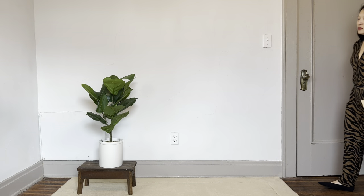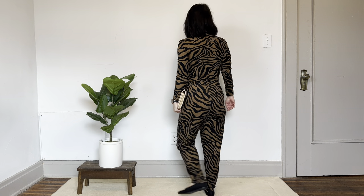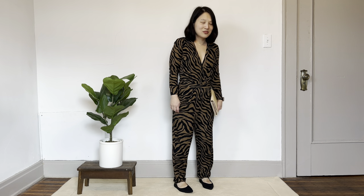For outfit number four I'm taking it up a notch and dressing up for evening with the Deer and Doe Sirocco jumpsuit. When I go out for dinner with my husband on a date night I don't always want to wear uncomfortable footwear, so these flats are a really good choice. The pointed toe keeps them dressy and they go well with the jumpsuit, but I have all the comfort of being able to walk easily. I'm pairing it with my clutch and some gold jewelry and I am ready for dinner.